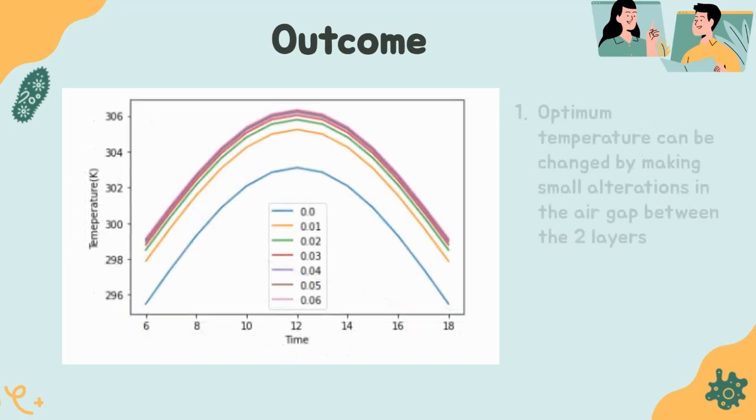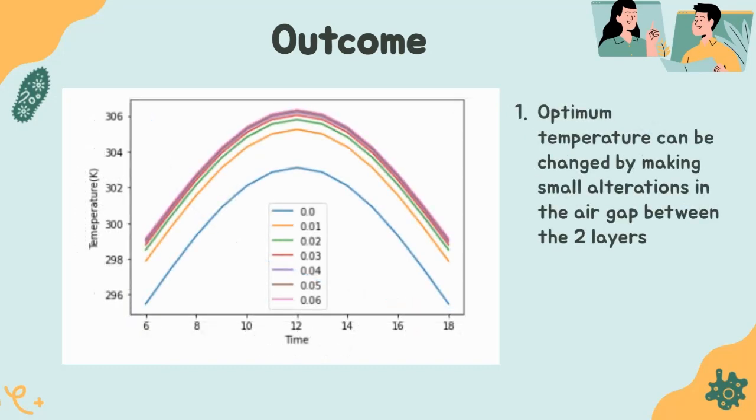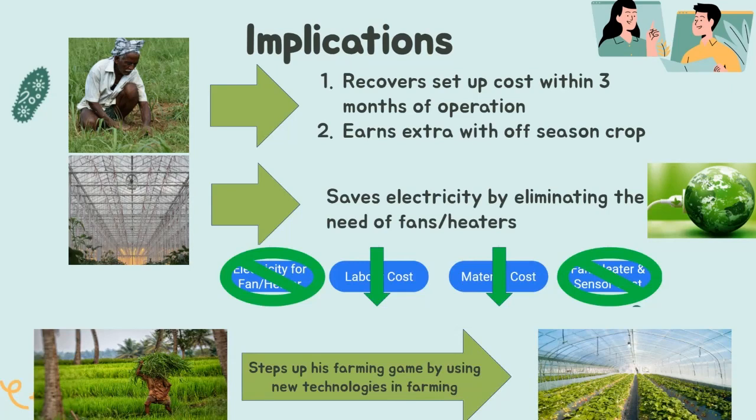We've also drawn a comparison of the inside temperature with respect to the air gap between the two layers of polystyrene. By changing the air gap, the optimum temperature inside can be varied. This can be useful to the farmer when deciding which type of crop to grow, and the greenhouse can be built accordingly — allowing personalization of the greenhouse with respect to the desired crop, and in turn a better quality of outcome.